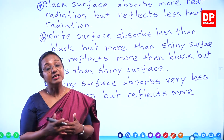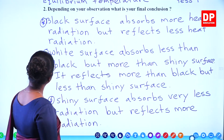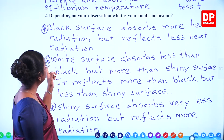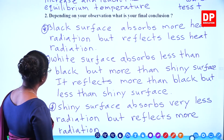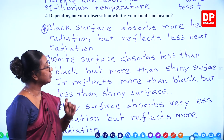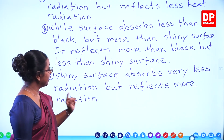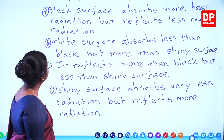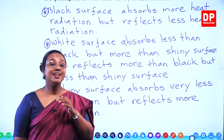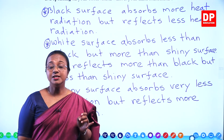Increase in temperature is one thing; reaching the thermal equilibrium is another concept. I am sure you all can understand what happens there. The conclusion from this activity: black surface absorbs more heat radiation but reflects less. White surface absorbs less than black but more than shiny surface; reflects more than black but less than shiny. Shiny surface absorbs very less radiation but reflects more radiation. With that students, we will move on to the next question.